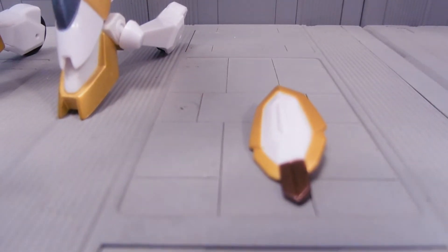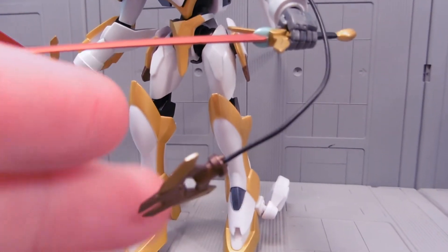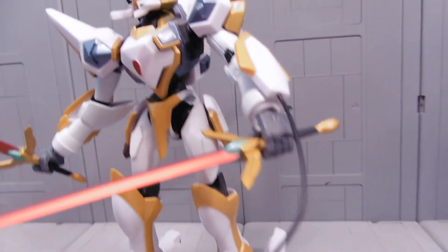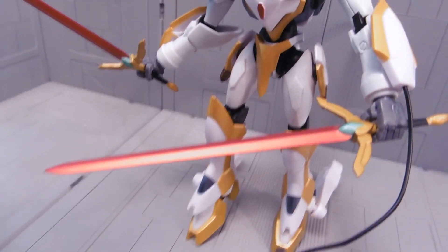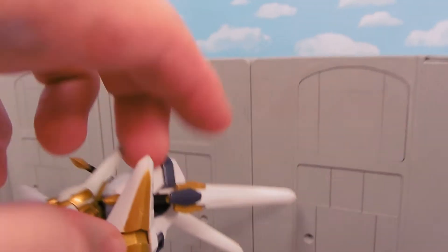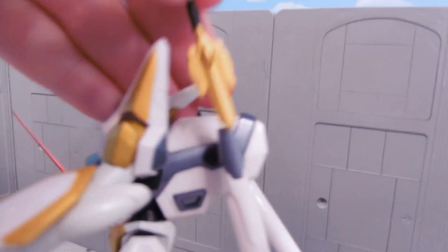He has an alternate shield, and he seems to have this whip-type weapon that comes out of the shield. I gotta say, that is really cool. I'm not sure if it electrifies like the GUF's whip or what. He also has these cool swords — they have a nice red blade, they're kind of shiny. There's two of them. They pretend to fit in his backpack. As you can see, that's not a real sword.